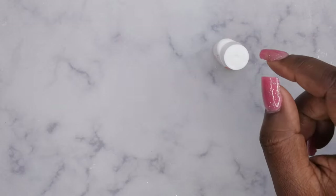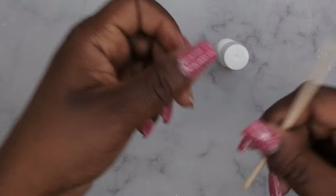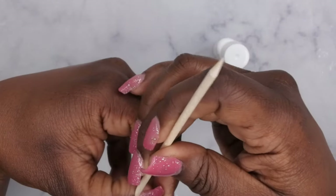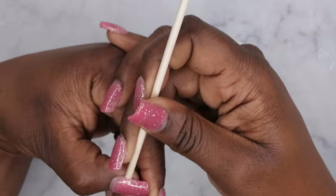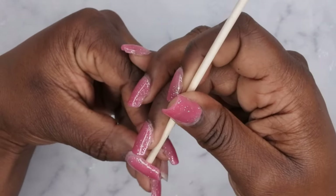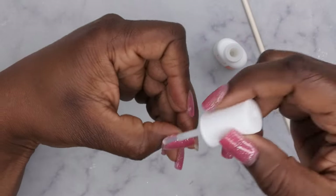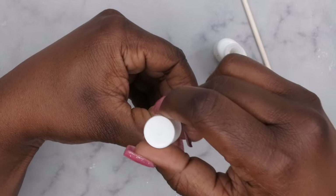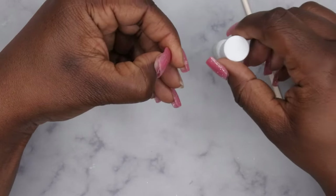I think what I'm going to do now is go in with a cuticle stick and just break the seal. A lot of times when I'm removing press-on nails, I definitely have to make sure the seal is broken. Let me break the seal over here — okay, the seal is broken. It seems like you just keep working that product underneath the nail and it will pop off. I feel it loosening up very, very quickly, actually.